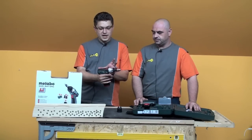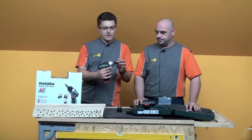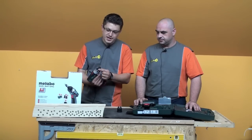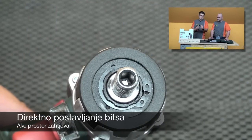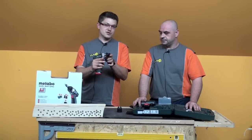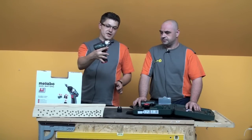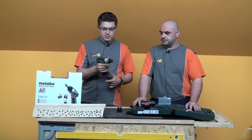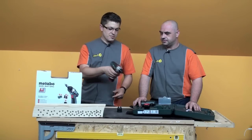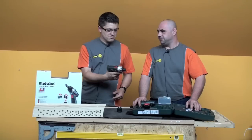It's a handy, very compact tool. You can insert a bit directly — it's a quarter-inch, that is 6.3mm hex drive — so you can work in an even smaller space. Unbelievably small. It sits very well in the hand, and the balance, in my personal opinion, is excellently executed.